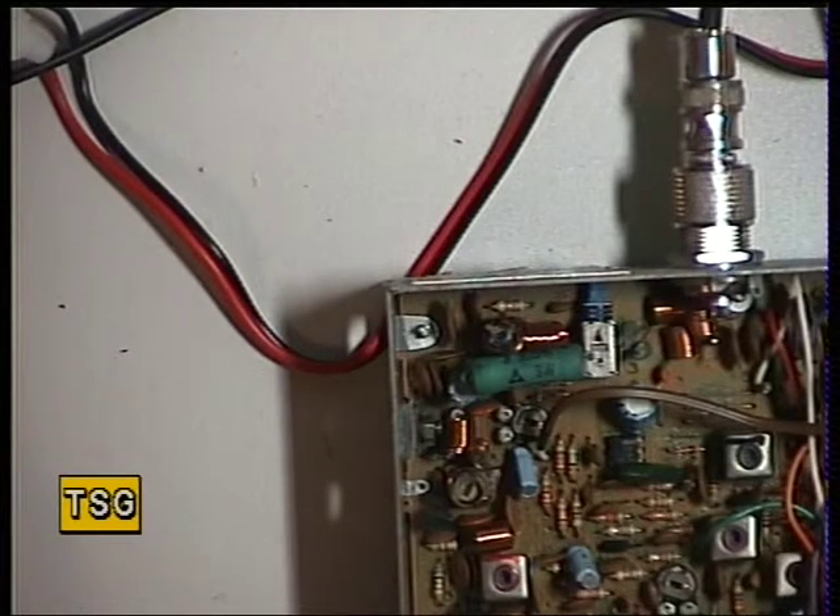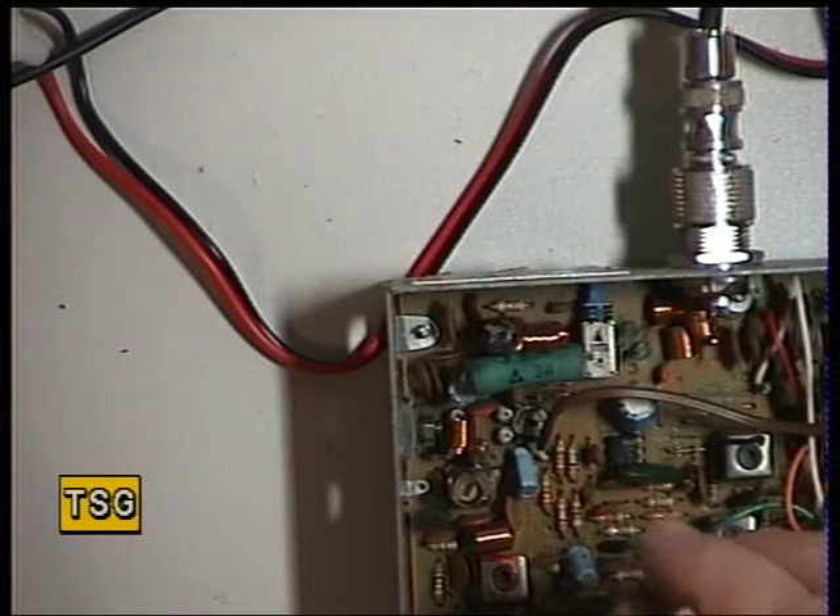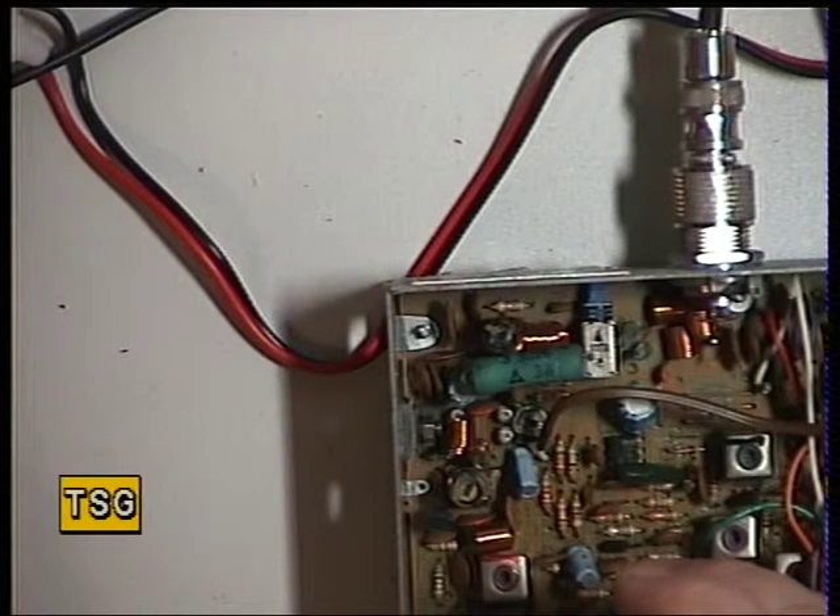The next thing to do is the deviation. On these radios it's RV3. I'll just get the little oscillator out. That's showing over the top. Now the maximum deviation is supposed to be 2.5 kHz, and that's currently reading something like 3. So it's RV3 — drop that to 2.5.